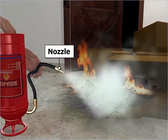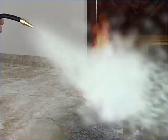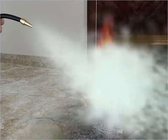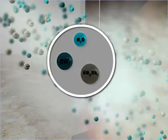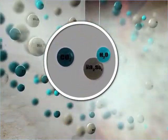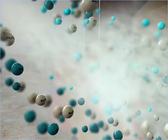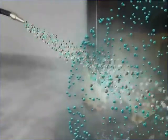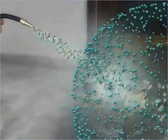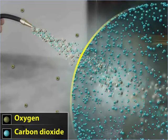The nozzle is directed towards the fire so that the mixture of sodium sulphate, water, and carbon dioxide is released directly on the fire. The water in the mixture lowers the temperature of the substance on fire. The carbon dioxide, at the same time, forms a blanket around the substance, thereby cutting off its oxygen supply.